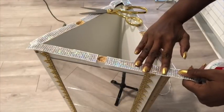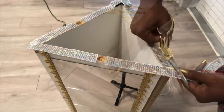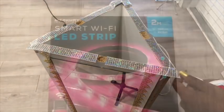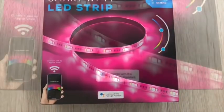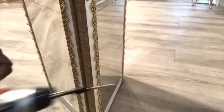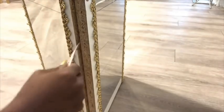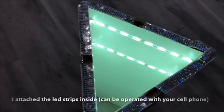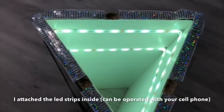The cool thing about DIYing your stuff yourself is that you can customize it to suit your style. Now I want lighting to be inside this table, so I got this LED strip from Walmart — it's voice activated with Google Assistant. I'm going to insert it from here, and I used my drill gun to open just a little bit of space wide enough for the LED strips to go through. It comes in different colors and you can switch it on or off and even change the colors with your phone.